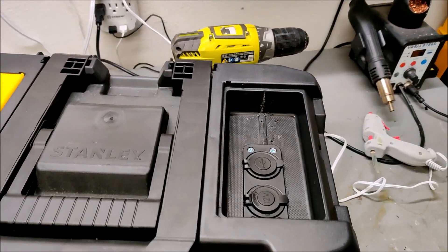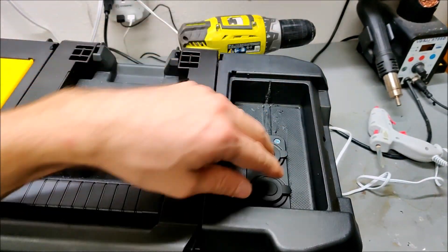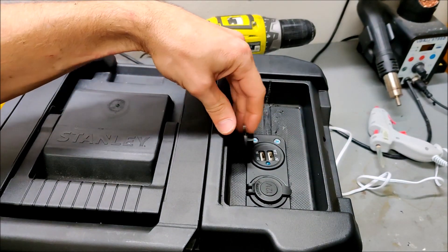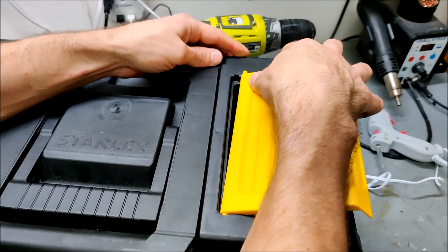On this side I cut out the long rib that went this way to make more room, and then I installed the 12 volt circuits here. There's a 12 volt outlet there and here is USB, and that's in there.